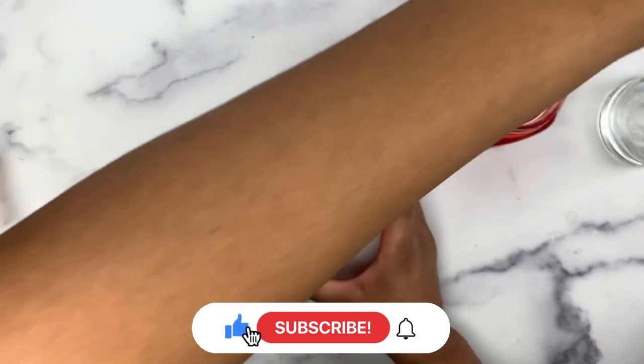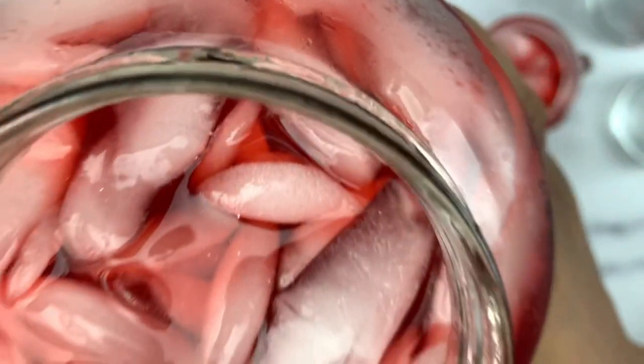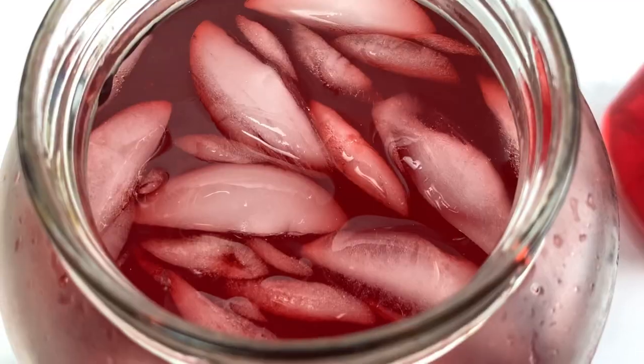If you enjoyed this video please be sure to give me a big thumbs up, hit the subscribe button, and turn on those notifications. And as always, until next time — peace.